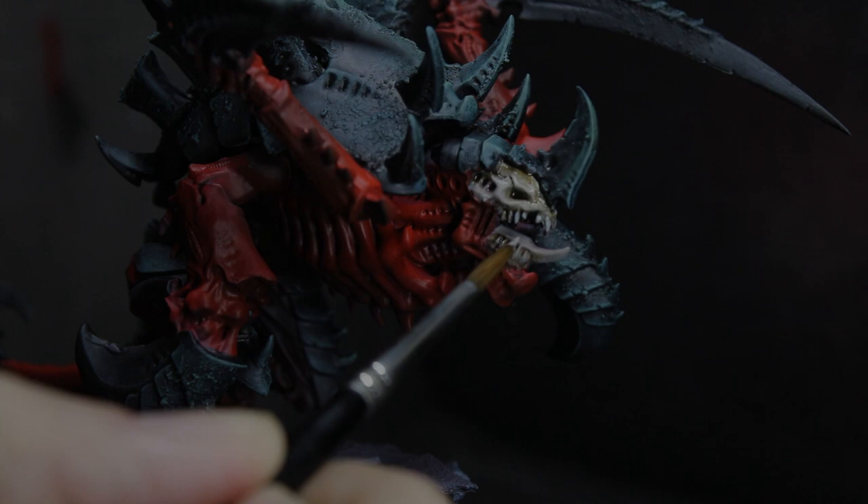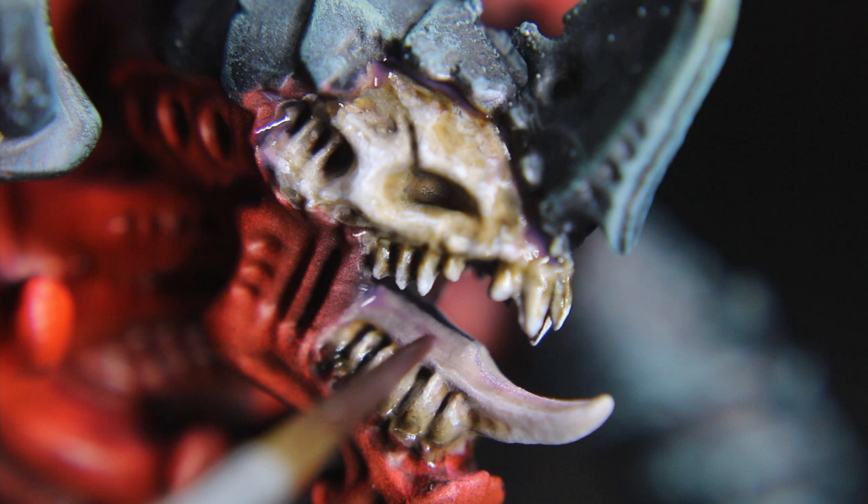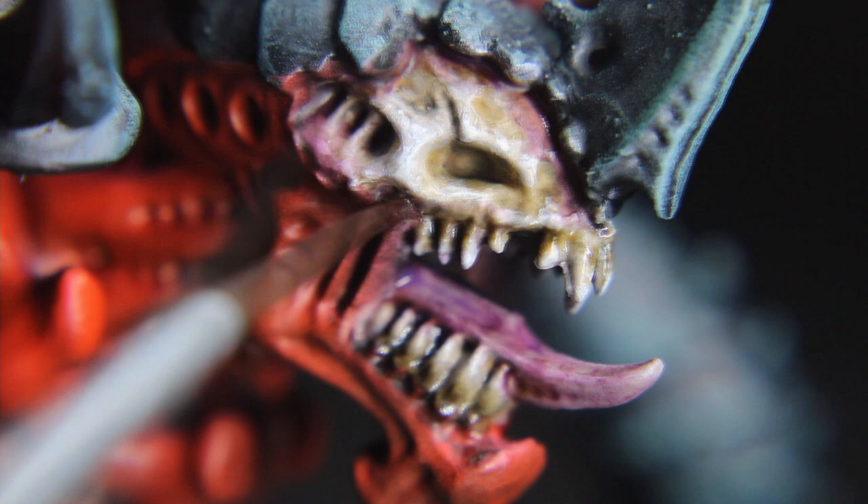For the tongue and bone closest to the flesh, I applied Carroburg Crimson, slightly thinned. You can also add a little Druchii Violet on the tongue. Finally, I added Nuln Oil Gloss to the bottom of the teeth and maybe even the back of the tongue, and when that was dry I added some thin gloss varnish to make it all seem gross and wet.